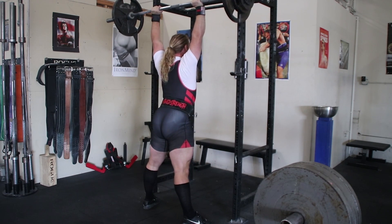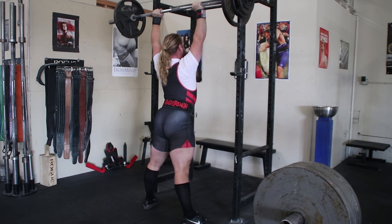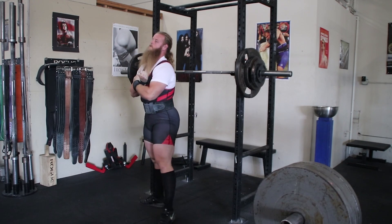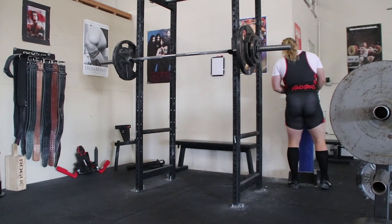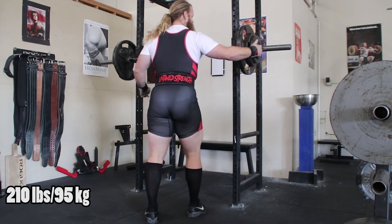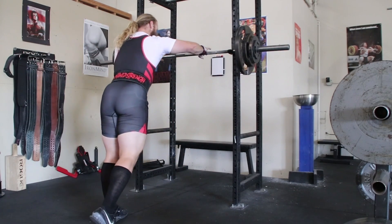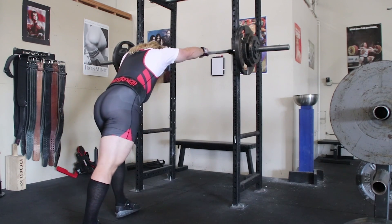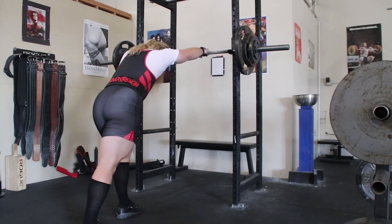JMK95 asks: why did you decide to finally get your Starting Strength certification? While working with Austin, a lot of the corrections he was making is stuff that's taught in Starting Strength, so I wanted to learn more. I admired how much Austin knew and getting my Starting Strength certification would be one step in the right direction. Starting Strength is only a tiny fraction of Austin's knowledge base, but it's a good start and I'd highly recommend anyone to at least attend a Starting Strength seminar.